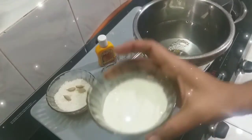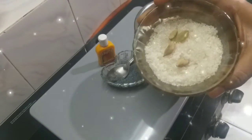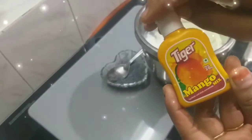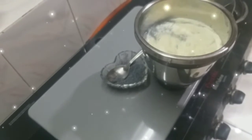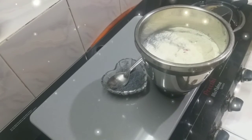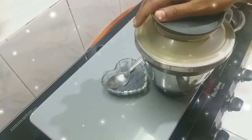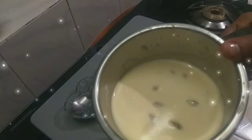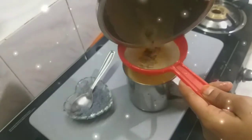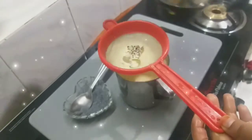Add 1 mug. Mix. I will add the mix in the blender and blend it. I have two drops in the mix.